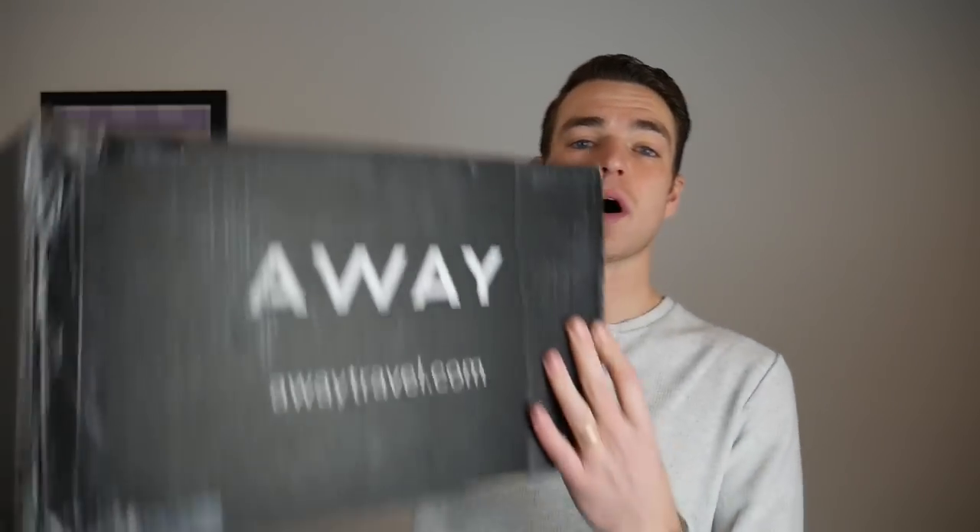Hey everyone, today we're going to dive into the new Away aluminum luggage which just got here yesterday, just released this week. I'm excited because I'm kind of an Away hoarder at this point — I've got a lot of their luggage. Make sure you're subscribed to learn about the best menswear on the internet and other cool brands like this. Give a thumbs up for awesome travel gear and let's jump over to the unboxing.